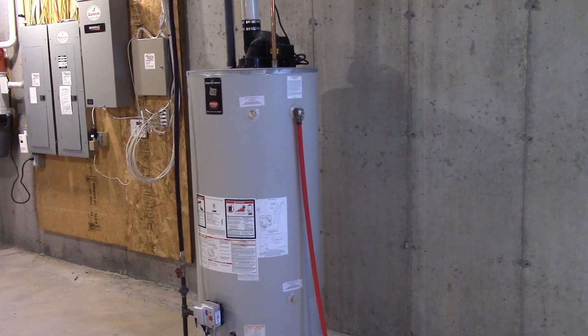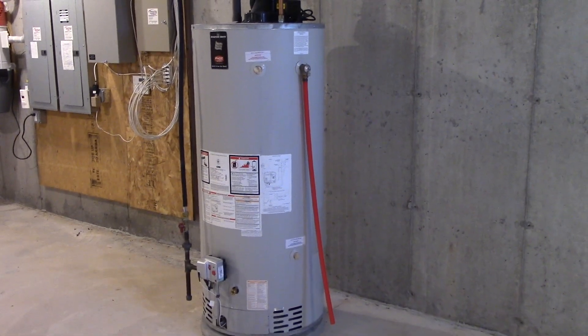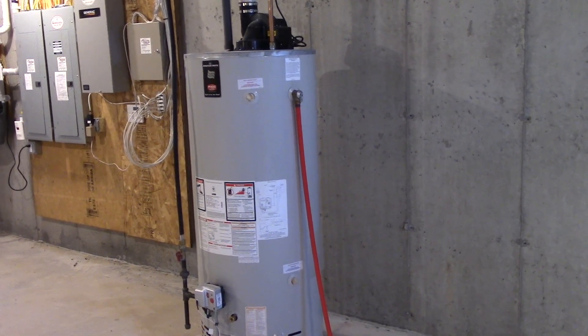Hey everybody. Today I'm going to show you how to drain and flush your water heater. This is something that you should do about approximately every one to two years, and the reason we do this is to help keep sediment from building up at the bottom.